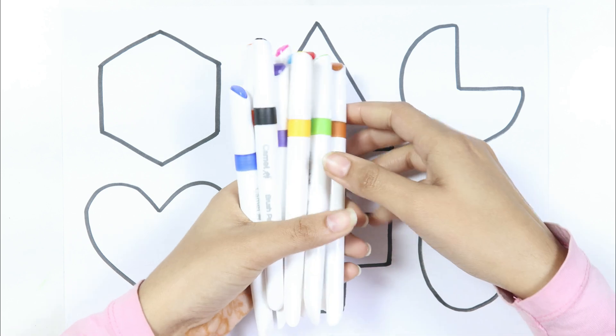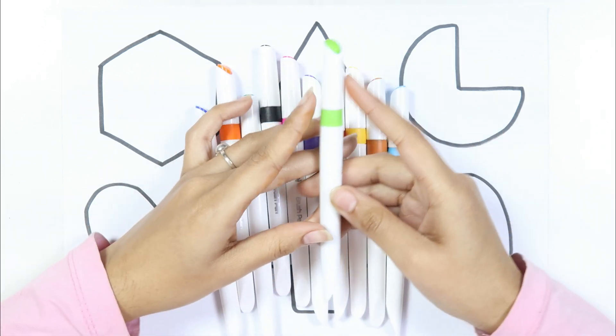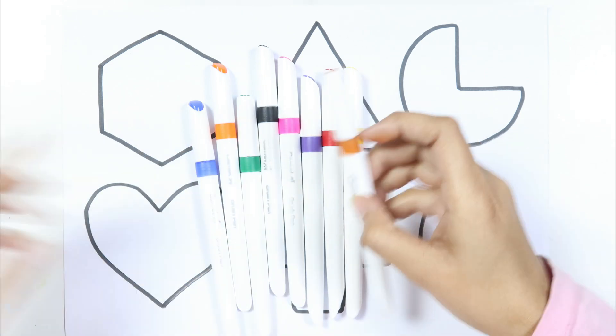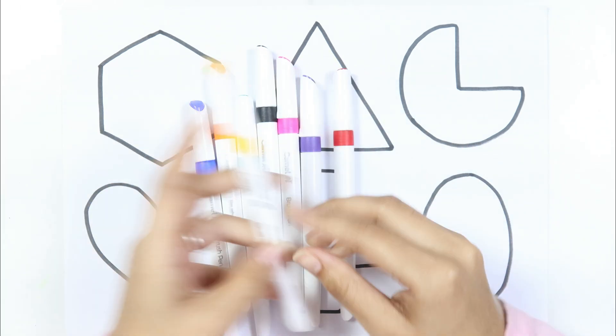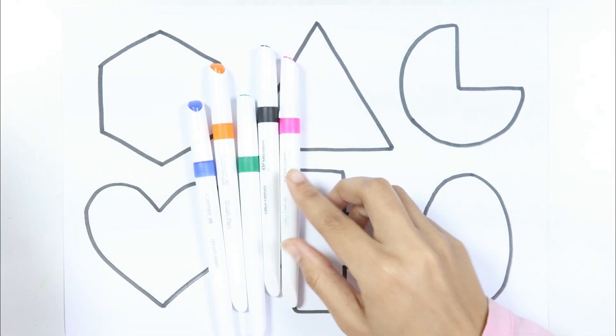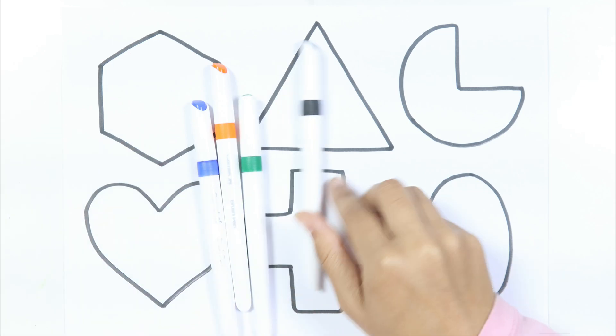Let's learn some colors. Light green color, sky blue color, brown color, yellow color, red color, purple color, pink color.